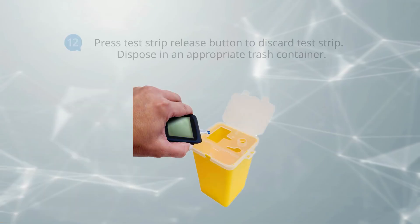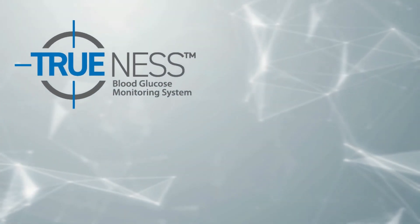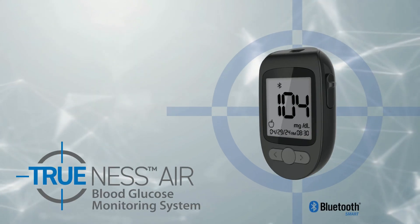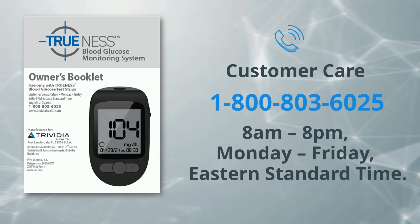Afterwards, hold your meter with the test strip pointing down and press the strip eject button to discard the test strip. The meter automatically turns off. That is it — you have just completed a blood glucose test. For detailed instructions and additional features of the system, please refer to the owner's booklet or call our helpful customer care staff.